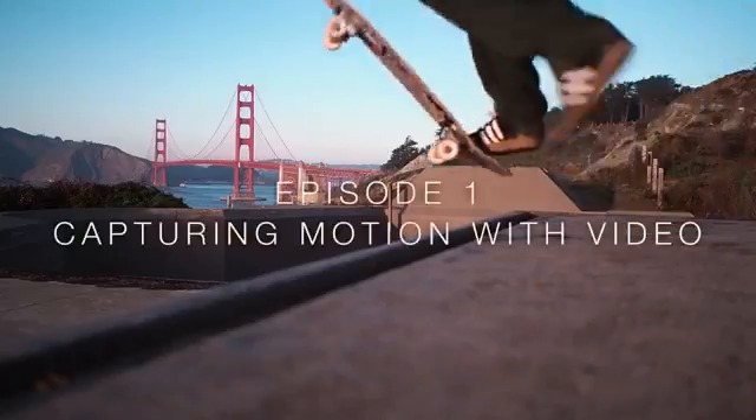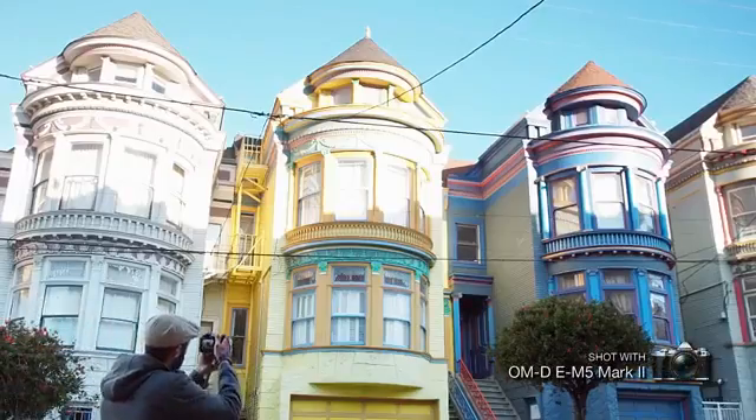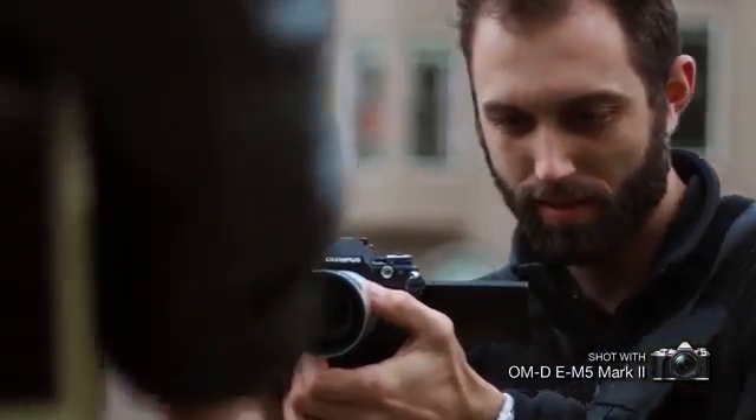Welcome to the fourth season of the Olympus Anywhere Classroom, Episode 1. This season we're going to focus on the video capabilities of the OMD. That's why we're here in San Francisco with Olympus trailblazer Austin Lautimer. Austin will show us how easy it is to shoot smooth, professional-looking videos. In fact, this video was shot on the OMD.